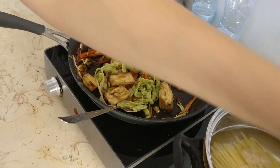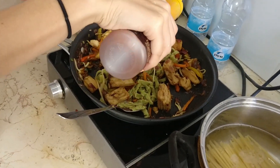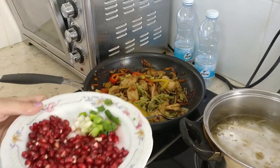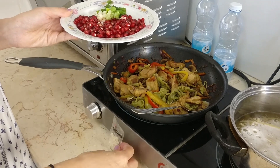Since we have the noodles, I'm gonna add a tiny bit more of sweet chili. For decoration I'm going to add some pomegranate seeds, green onion, and some sesame.